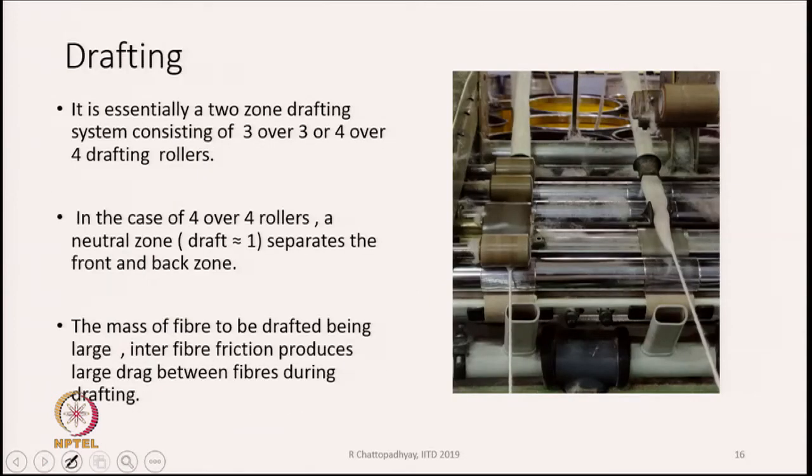Now we will go to the real drafting. A typical drafting image is shown here. The drafting system used on the speed frame or roving frame — also known as fly frame — is essentially a 2-zone drafting system consisting of 3-over-3, or sometimes 4-over-4, drafting rollers. But the real drafting zones are 2. In the 4-over-4 case, there could be a neutral zone — also known as a stabilizing zone — separating the front and back zones, where the draft is very, very little.